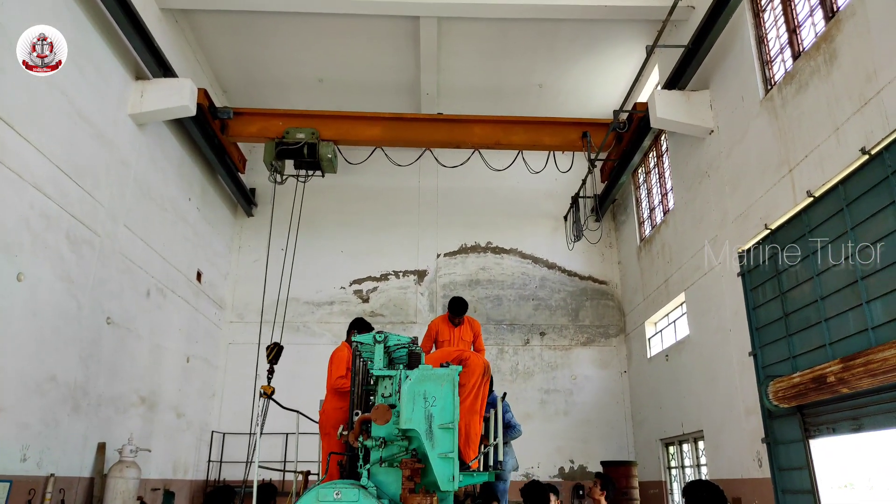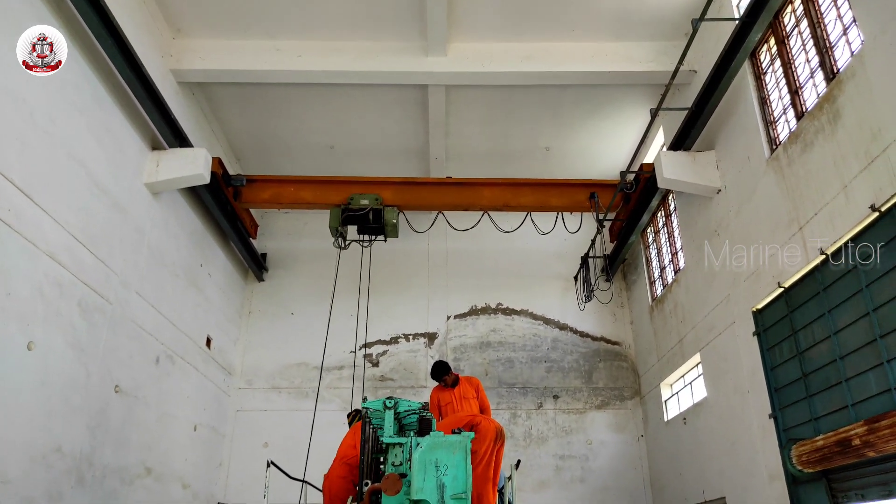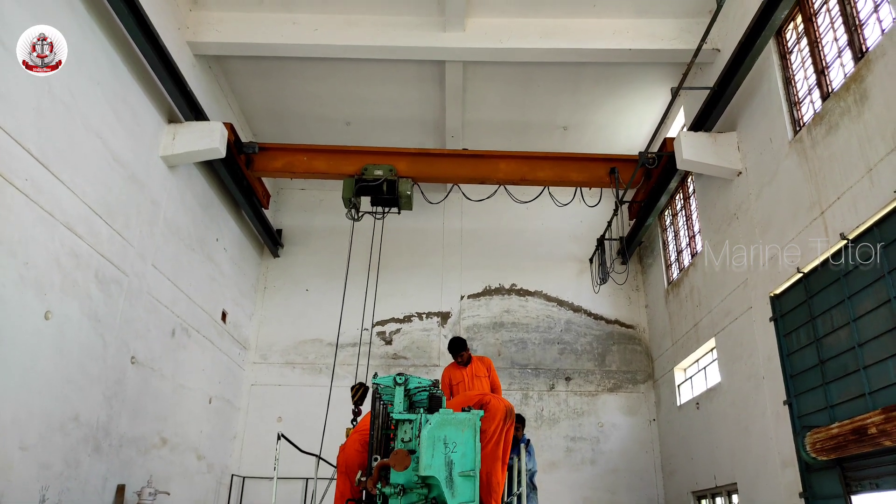Examine the piston, connecting rod and associated components for signs of wear, damage or defects. Label them if necessary for reassembly.